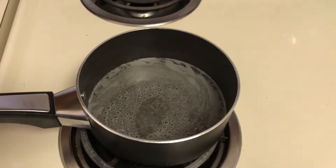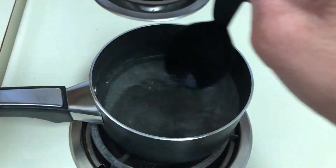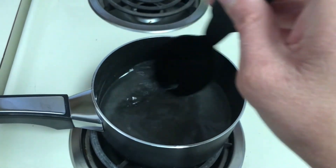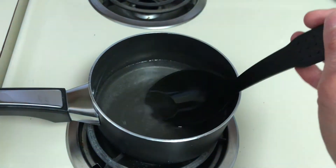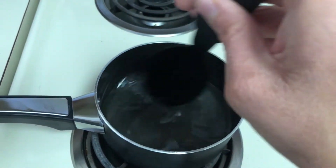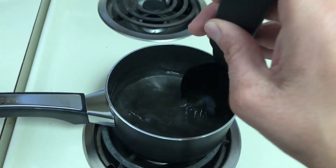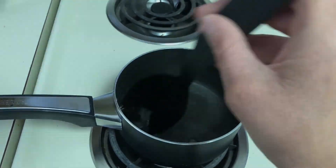Our mixture is boiling. We'll want to turn the heat down to low and then take our spoon and start stirring. We'll stir constantly for three to five minutes until the sugar crystals are completely dissolved. The way you can tell they're completely dissolved is that if you lift up the spoon, you would not see any sugar in there. Once that happens, we'll take our pan off the heat and let the sugar syrup cool completely before moving on to the next step.